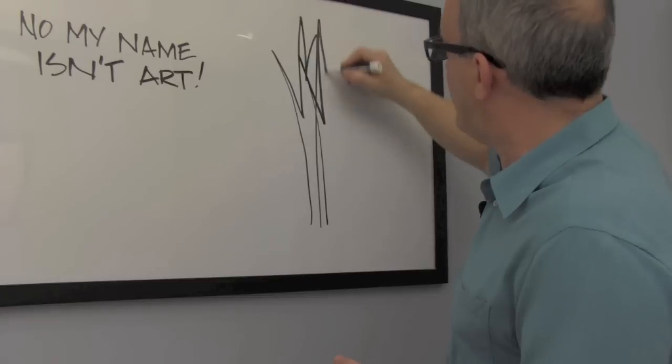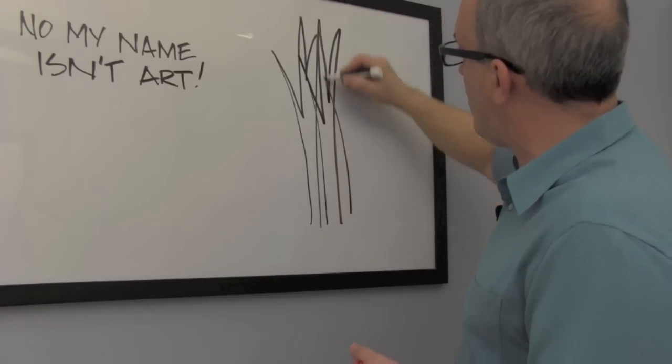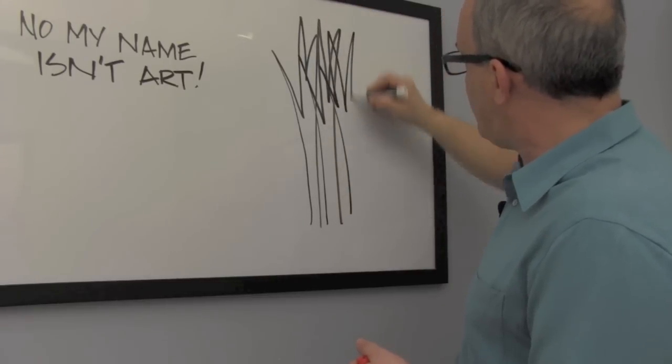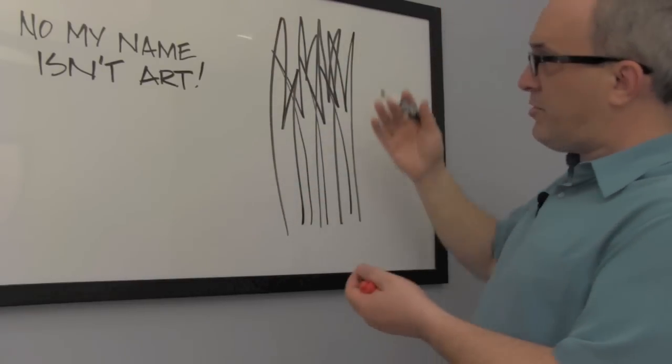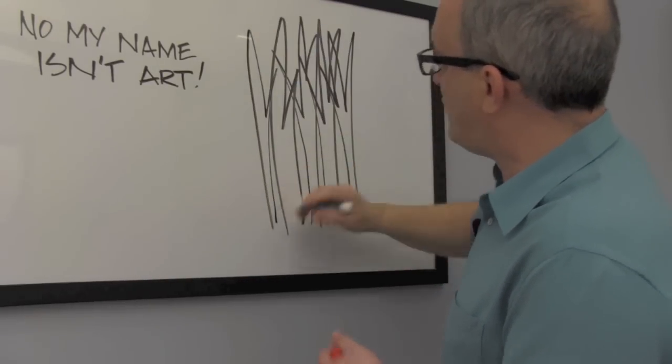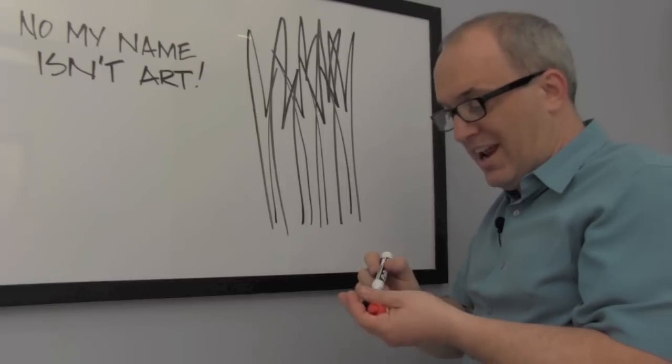When you put a bunch of hog bristle into the ferrule of an artist's brush, these flags begin to interlock with each other at the top of the brush. This interlocking creates a really nice nest for paint.